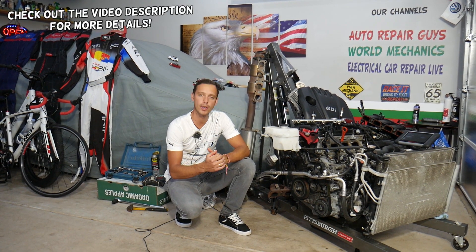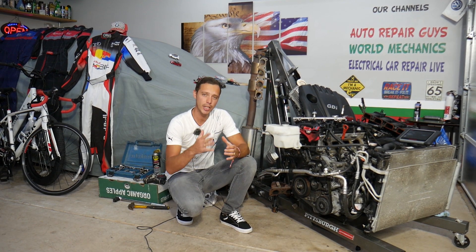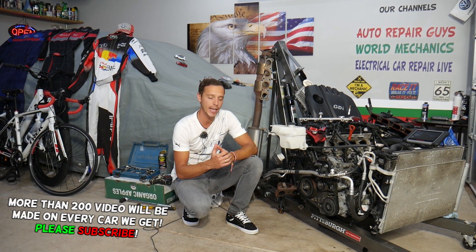Hey guys, welcome back to Electrical Car Repair Life. Thank you for watching and subscribing to the channel. Today will be a super helpful video for any of you with a Hyundai Tucson. If you have a Hyundai Tucson with a check engine light on and code P0088, stay with us — we'll explain what most likely causes that.